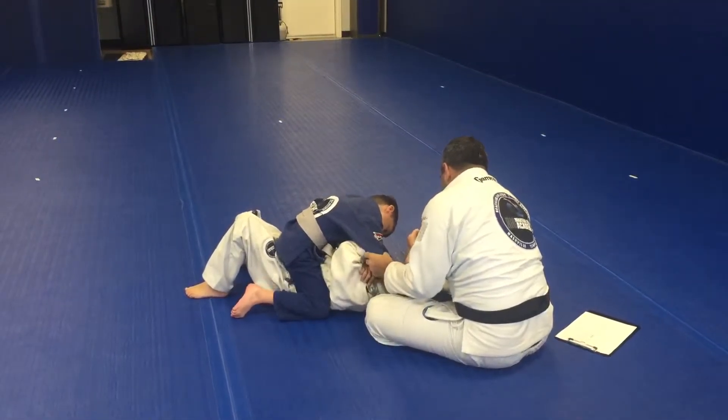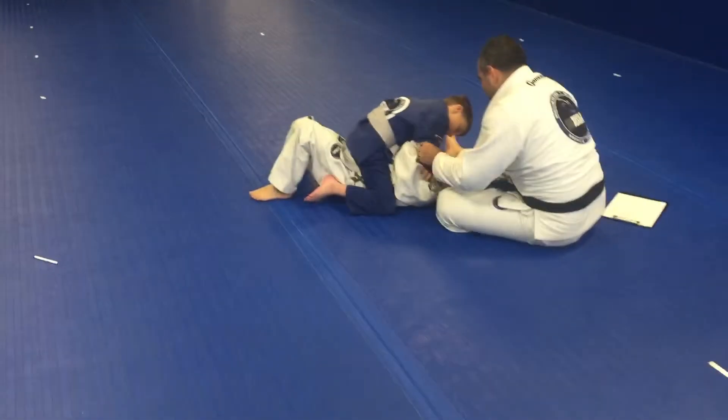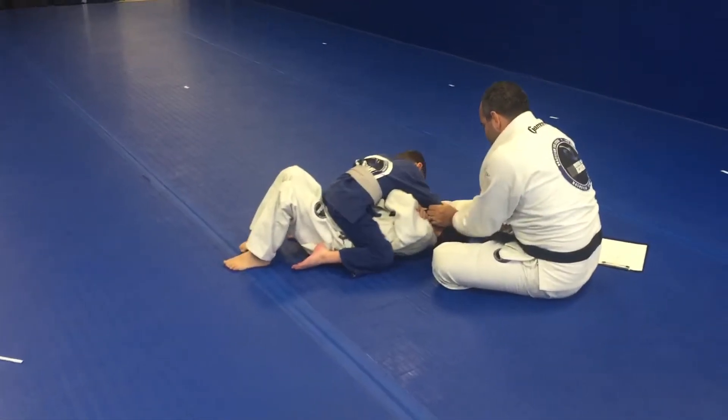Sometimes you don't have to get as deep because you're not going to choke him. Sometimes you grab a little pop right here. So you push. Get in. And push.